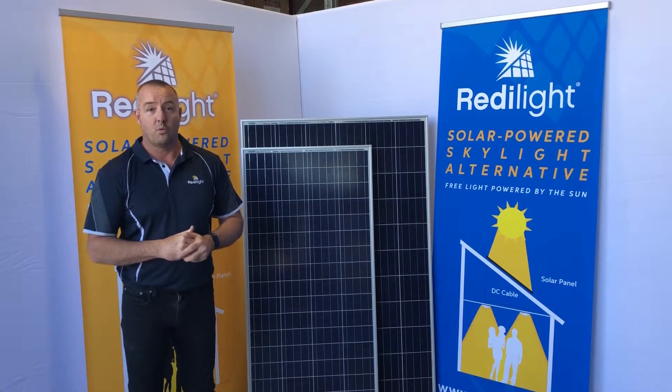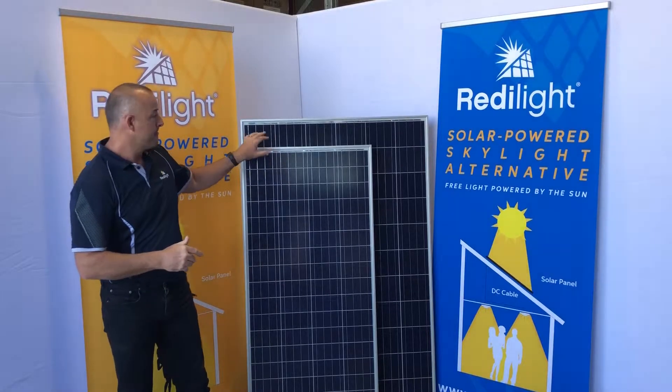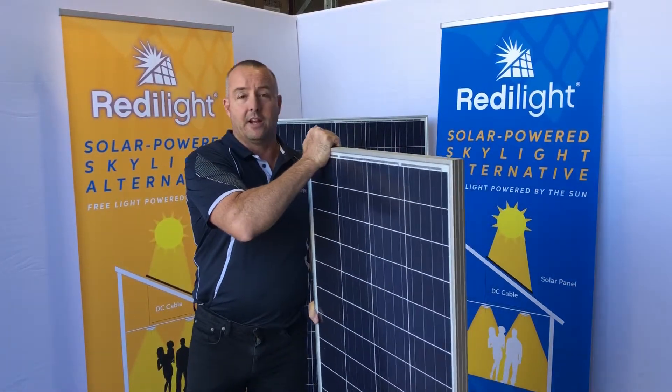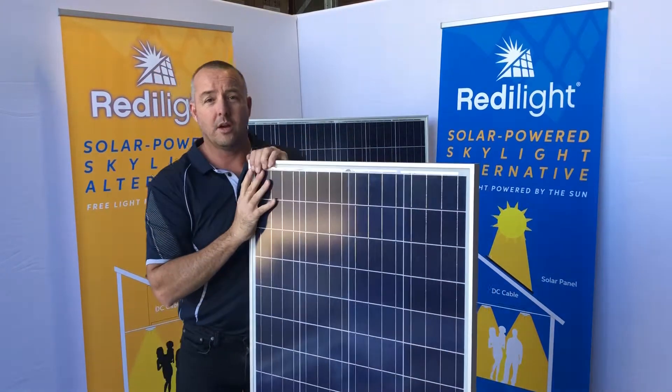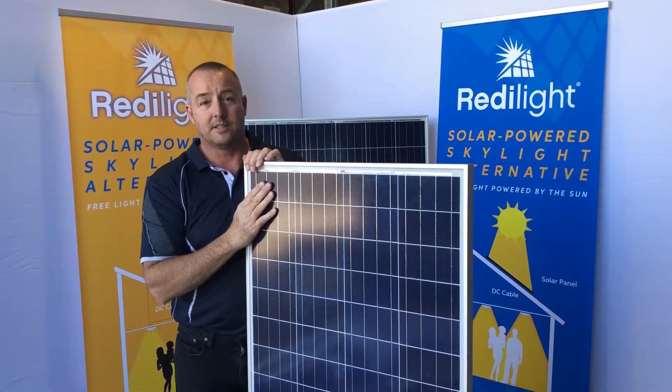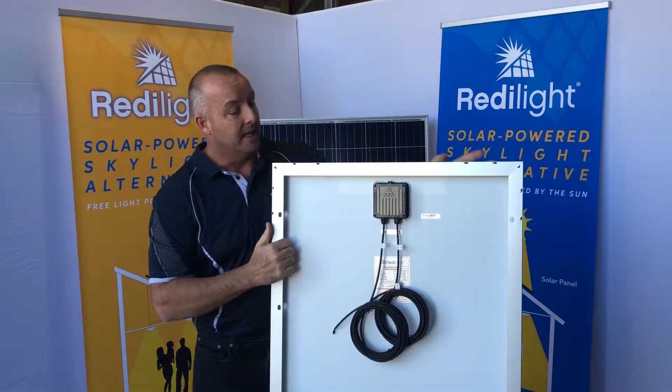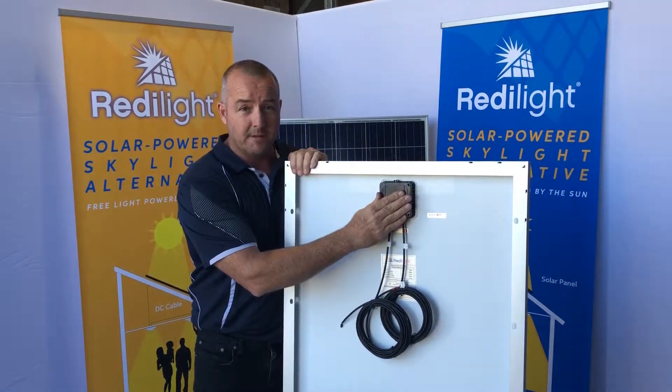In this video we're going to focus on the 150 watt solar panel. We've designed this size solar panel to handle up to five 24 watt light loads. It's a little bit different to our smaller size panels in the fact that its junction box is pre-terminated, so you don't have to terminate the cables inside.